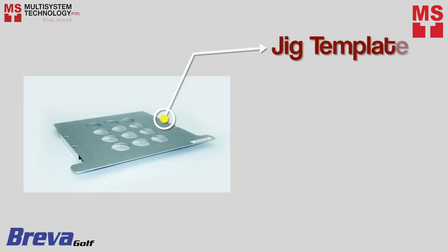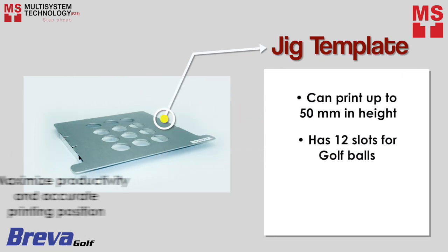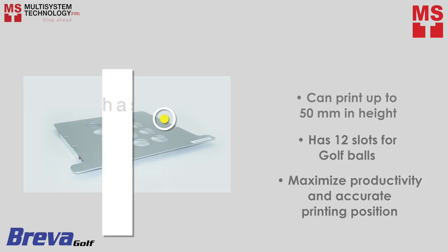With a guide of a jig template for maximizing productivity and an accurate printing position, it can print up to 50mm in height and has 12 slots for you to print 12 golf balls in just 15 seconds.